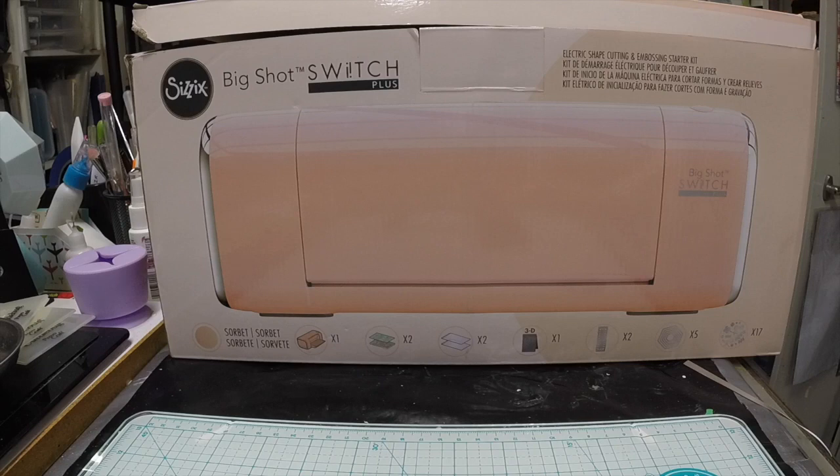The other reason I bought this one is because I did have the Gemini at one time, and I actually broke the Gemini with one of my 3D embossing folders. The sandwich was too thick — I put it in on a long angle because I used smaller plates, it got stuck in the machine, and I could never get it out. I was very hesitant to buy another electronic machine because of that.